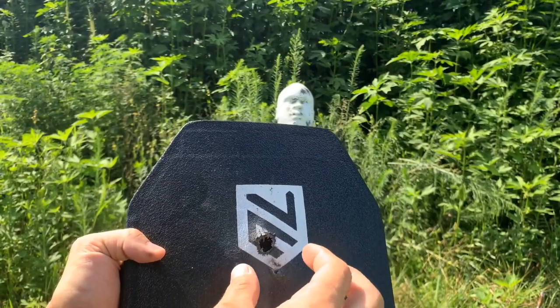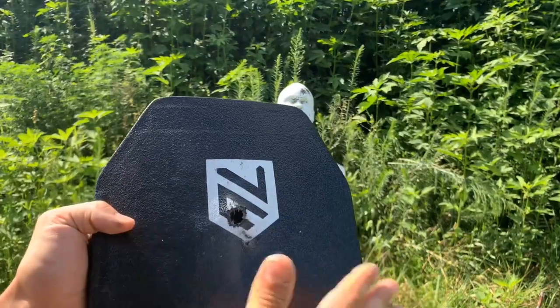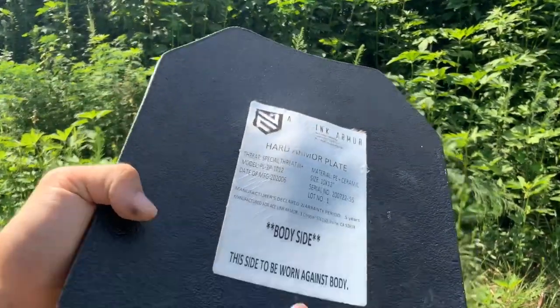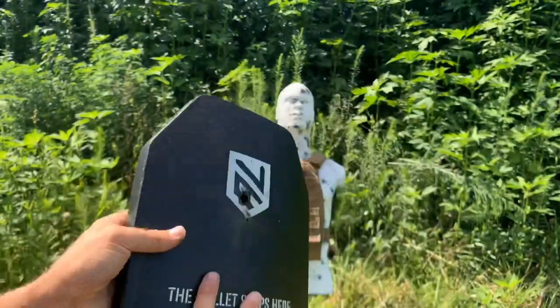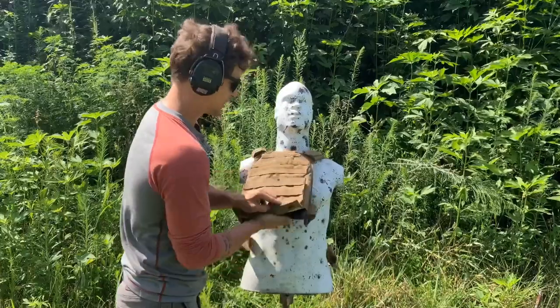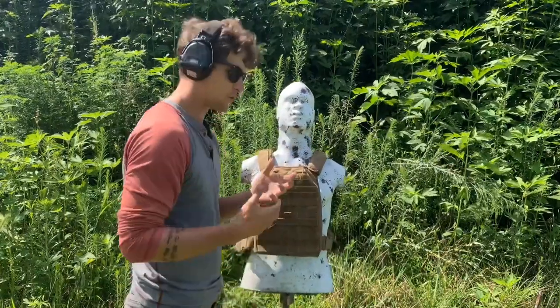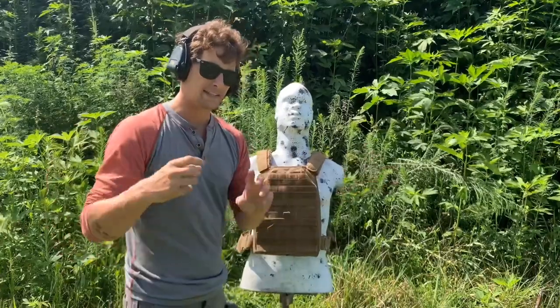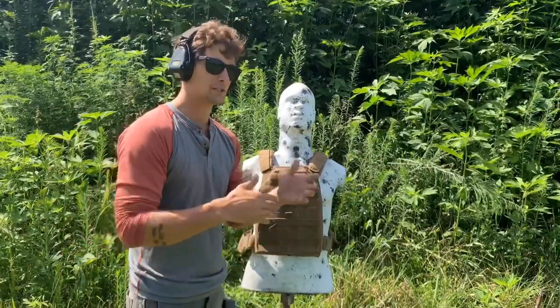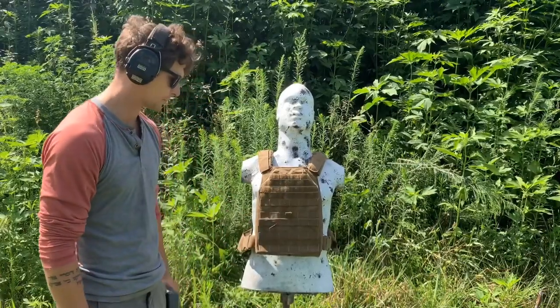The closer you stack rounds, of course, the faster this is going to deteriorate — the protection is going to deteriorate. But it's a 5.56 traveling out of a 10.5-inch barrel. They're traveling out of a 10.5-inch barrel, not a 16-inch barrel — we're going to have to save that for a different video. There's a lot more energy being developed as that round comes out of a 16-inch or 14-inch barrel as opposed to a 10-inch barrel. So you've got to take that for what it's worth.